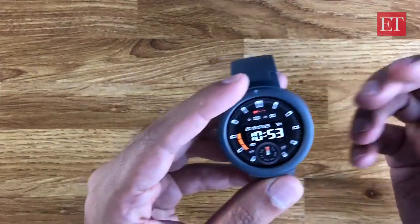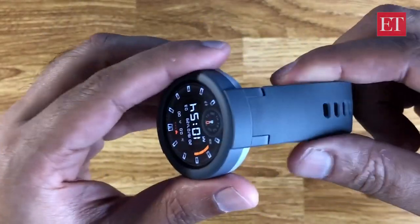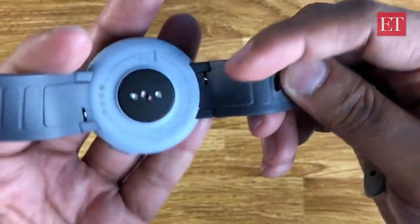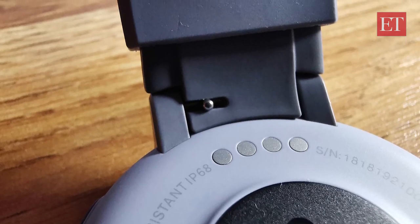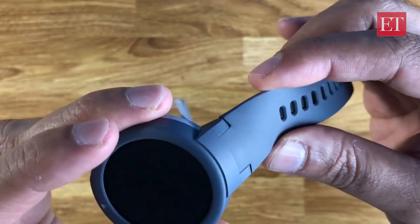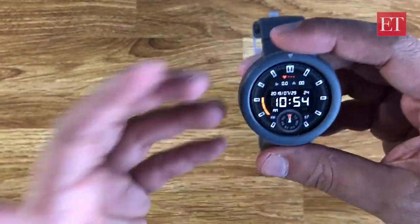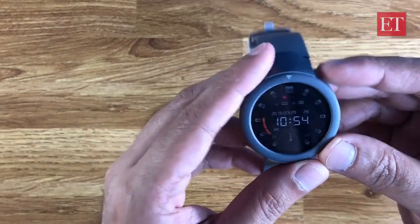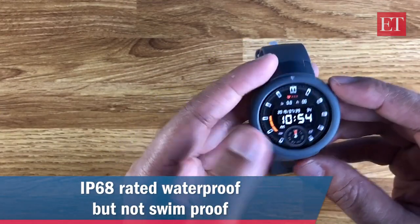While setting it up I noticed the watch casing has a special design, so although the bands are easily removable — you just slide this lever and the band comes off — you will have to find a band that matches this specific shape. You might have some trouble using just any band of your own choice, so that's a disadvantage there.